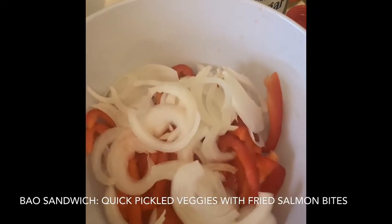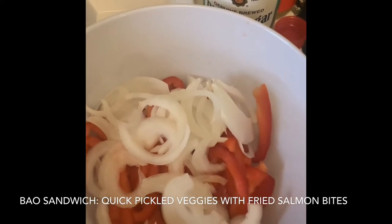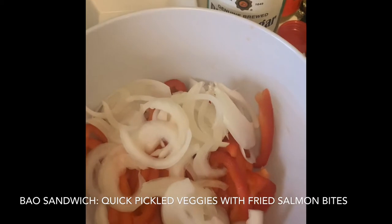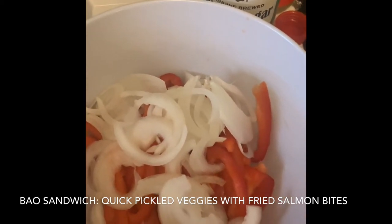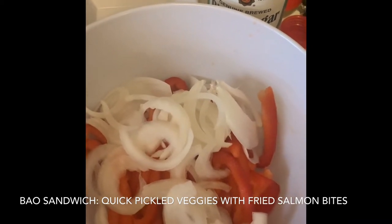Hey guys, it's me Pamela from memphisfoodtrotter.blogspot.com and today we have another episode of Pamela's Fear or Not. We're definitely doing a lot more of these videos, just because I'm trying a lot of different recipes since we're in quarantine and I just have more time at home to try more recipes.